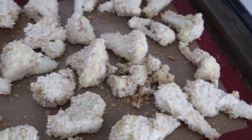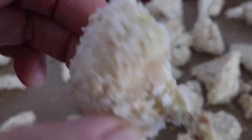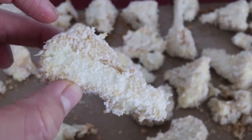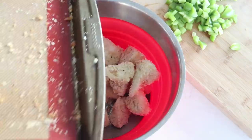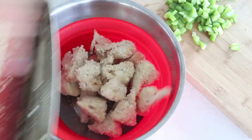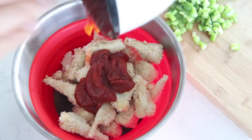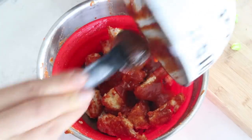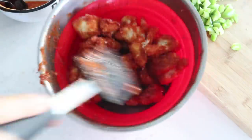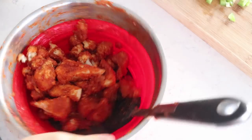The finished cauliflower wings took about 40 minutes in the oven at 400°F. They still work very well in the oven - I've been using an air fryer for a long time, but I wanted to show how to make them in the oven since not everyone has one. Throw the cauliflower pieces into a large mixing bowl and add the delicious sauce, tossing so every piece is nicely coated.